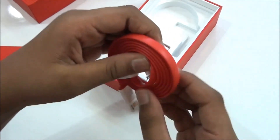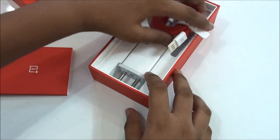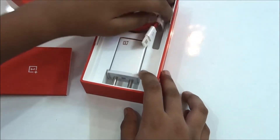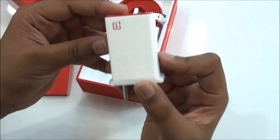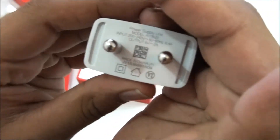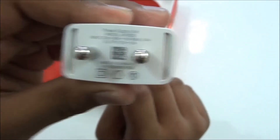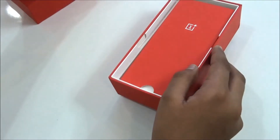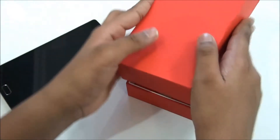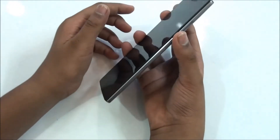You would also be getting this charger here, and I think it's a fast charger. If you want to read the specs on it you can just pause the video and read all of them. Let's keep this aside and close the box, and let's take a look at the phone's first impressions.